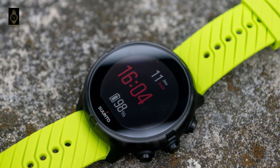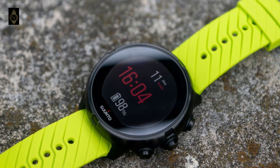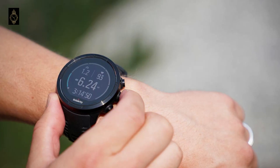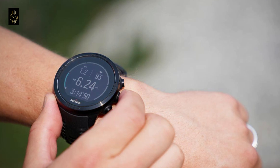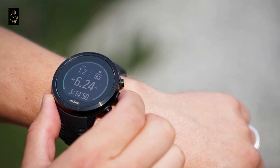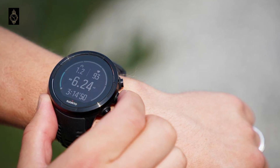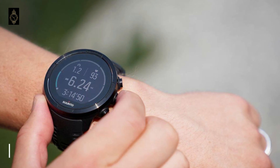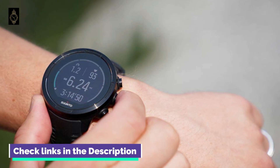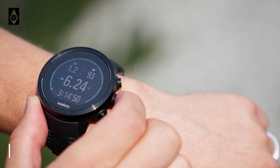Though the 320x300 color touch screen doesn't fill that whole space, it's plenty big enough to display up to 5 in-session stats at a time at a size that's easy to read, and presents numbers and charts such as heart rate progression in enough detail for at-a-glance review. As you'd expect from a watch that's all about being big on battery life, there's manually adjustable brightness.